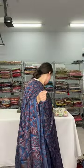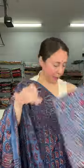This is the blouse piece for this one — also printed. This is $125.